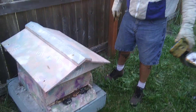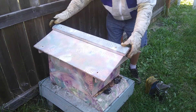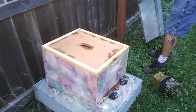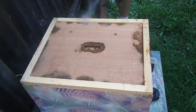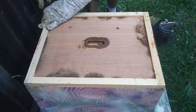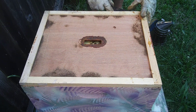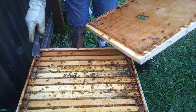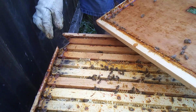You just give them a couple puffs in the entrance to let them know that you're coming. Then you're going to lift off the top of the lid, gently if you can, and set that off to the side. This is the inner cover — we're going to let them know we are coming in through the top. Working with bees is a very sticky proposition due to this stuff called propolis. It's what they use to seal their hives — they gather it from tree resins, and it's kind of like a caulking for the bees.